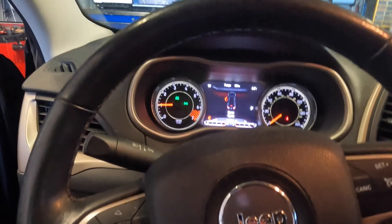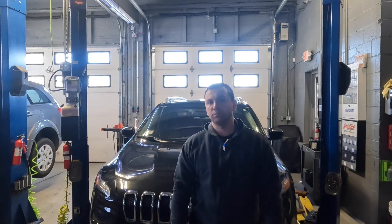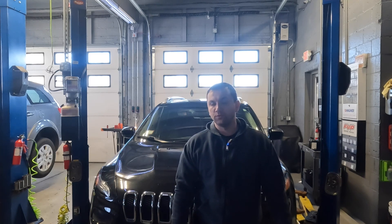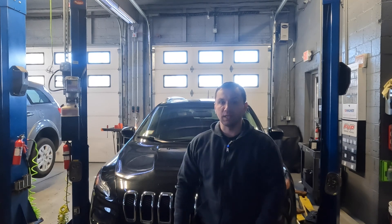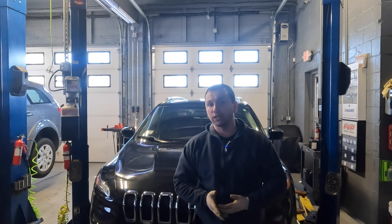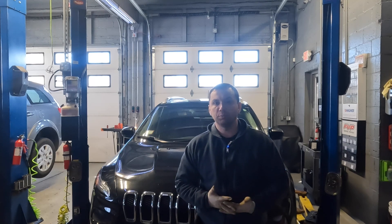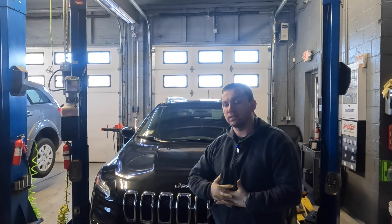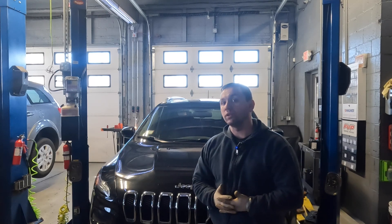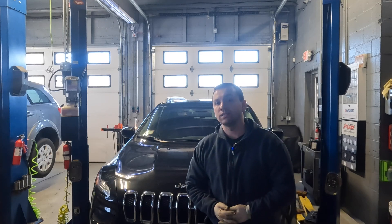And that is how you replace a parking brake switch on a Jeep Cherokee. It's fairly simple. If you guys have that issue where the brake isn't releasing, most of the time it's the switch — sometimes it can be something more, so you always want to do your checks. In this case, we scanned it, we knew the switch was bad, and that's how you replace it. Hopefully this video helped some of you guys out. Please comment, like, and subscribe — it'll definitely help my channel grow. Have a great day guys, and I'll catch you on the next repair.